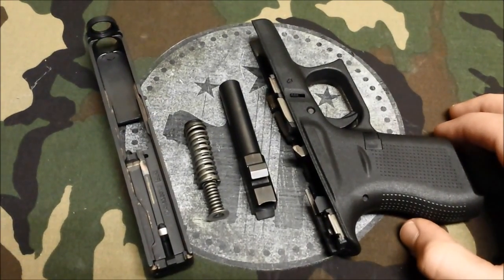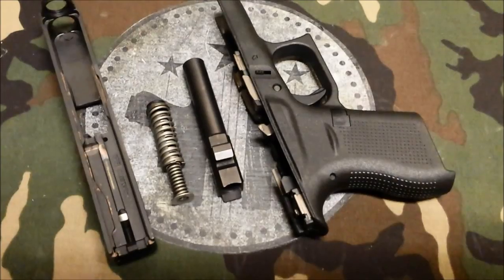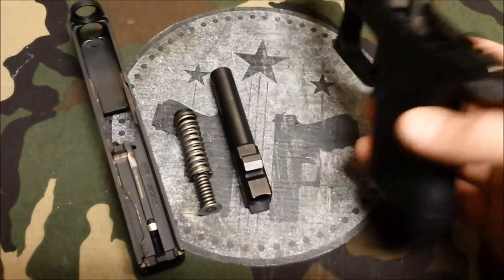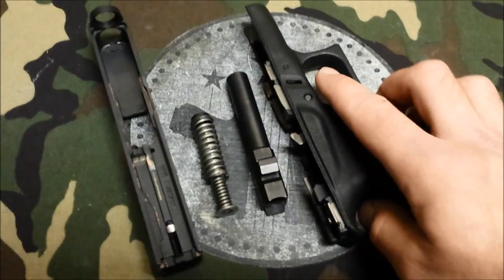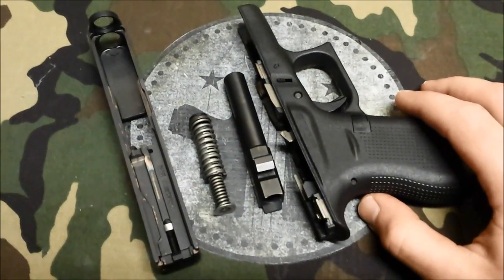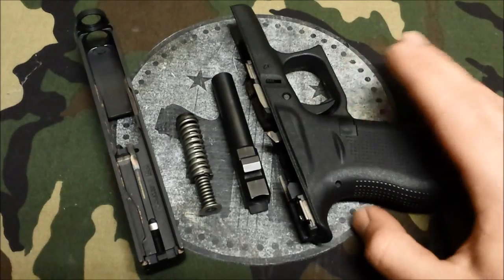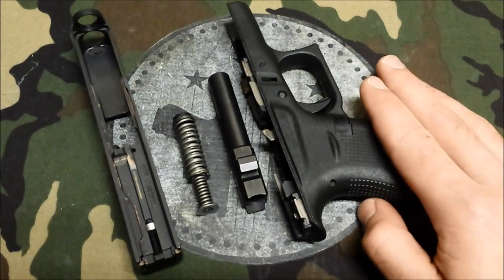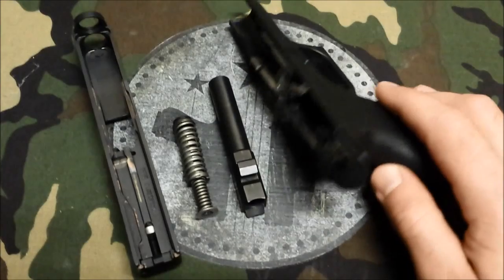It will fit in a pocket if your jeans are a little — not saggy, but a little extra play there. I don't have any holsters for this yet and I don't think anyone does. Once I can get my hands on a pocket holster, I'll give it a shot and see how it goes.